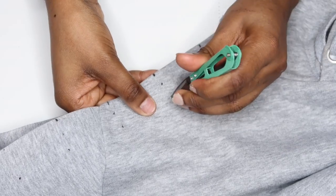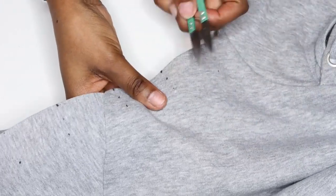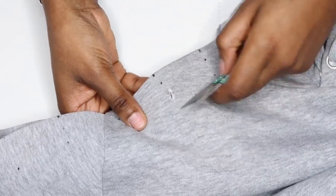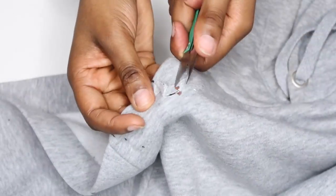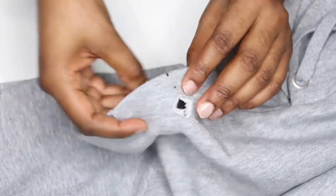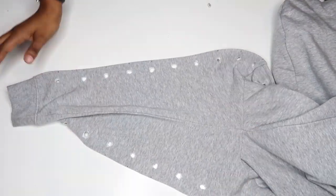To make the holes, you can use the punch, but it didn't work so well with this material, so I ended up using my snips. The trick is not to get the hole too big or the eyelet will not stay in place. Start with a small snip and then work on making it bigger. Use the eyelet or the end of the punch to see how big you need the hole before you stop — you want a really good snug fit.